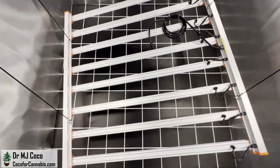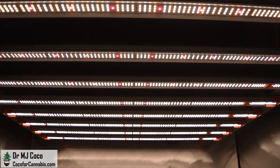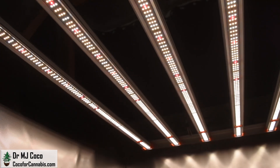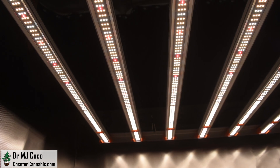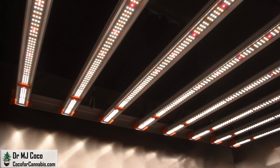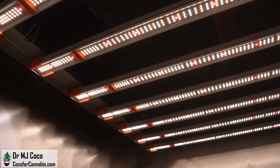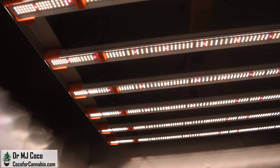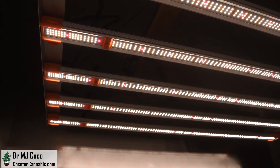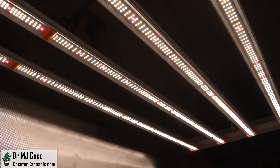I'll raise it up, connect the power cord, and turn it on. Let's check out the diodes. Spider Farmer has two lines of LED bar fixtures. The SE series uses Samsung LM301B and Osram 660nm diodes — they're considered the best by many growers, but they're also more expensive for manufacturers. So Spider Farmer also makes the G series here, which uses Bridgelux diodes. Since the Bridgelux diodes are less expensive, they use more of them.